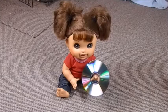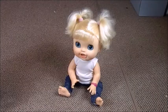Hey Violet, what do you got there? Oh, hi Olivia! I got the new Karen Doll rap CD! Do you want to hear it? Karen Doll has a new rap? Put it in!